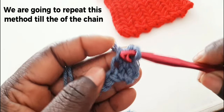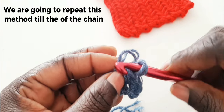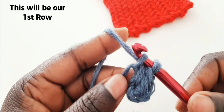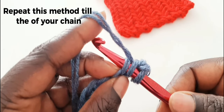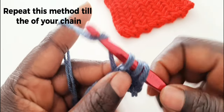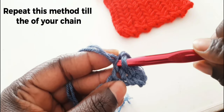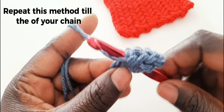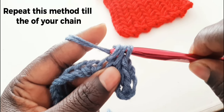Insert your hook on the bottom part of your stitch and go to your chain. Yarn over, pull through, yarn over, pull everything out. Go again on that bottom stitch — chain, yarn over, pull through, yarn over, pull everything out.